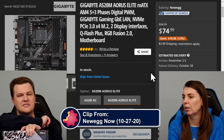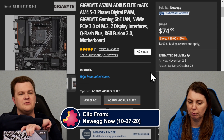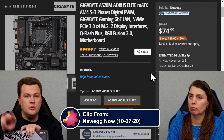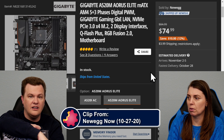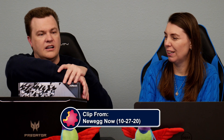I wouldn't trust a beta BIOS for a Zen 3 chip on a B400 motherboard as far as I could throw it. So many people are excited to do it and jumping up and down — you're all nuts. In my experience of trying to put Zen 2 onto 300 series boards, that was terrible, and we did it several times. I don't know why we did that. Absolutely not.